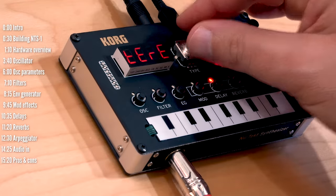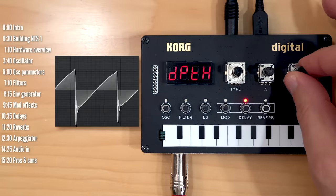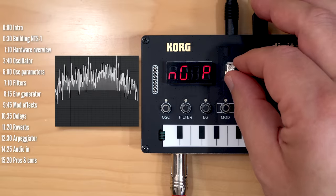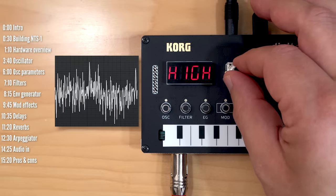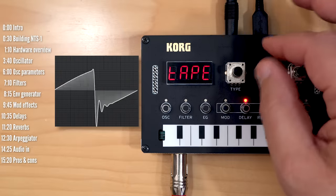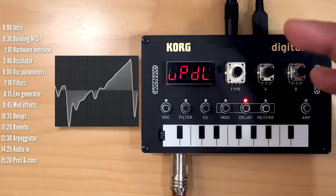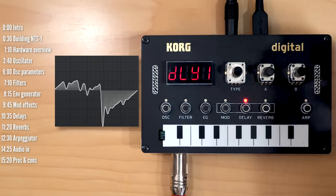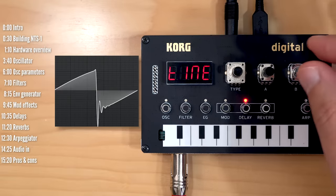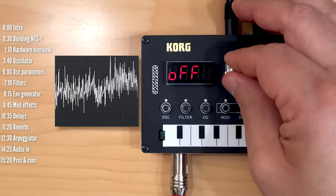Moving on to delays — there are a few delay types: stereo, mono, ping pong, high pass, and tight. And again, Dirtbox has some pretty wild custom user effects here, including the 'Up Delay' and the 'Sick Delay.' So those are the delays.